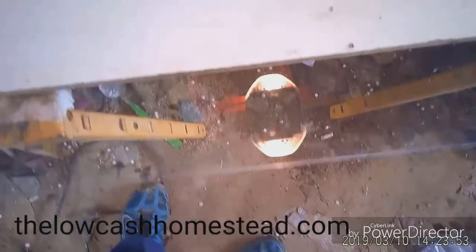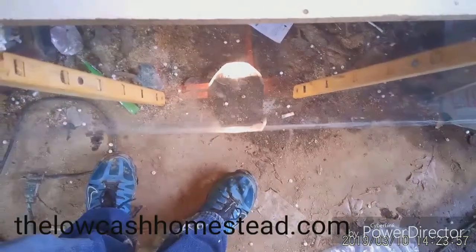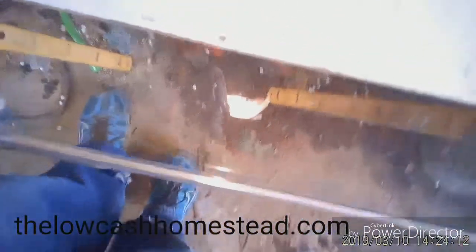Good afternoon everybody, this is Matt with the Low Cash Homestead. Today it's still cold and cloudy but we're gonna fix some of these IGUs. You should have a piece of glass right here — this is the IGU frame, which on this one is barely attached. All I really had to do is take a razor blade and slice around the frame, just to kind of smooth it. We got it sprayed and squeegeed.